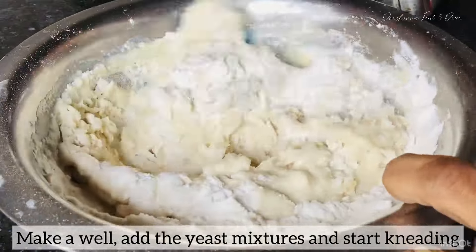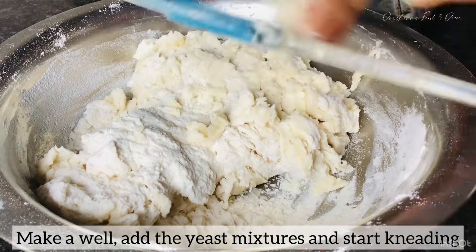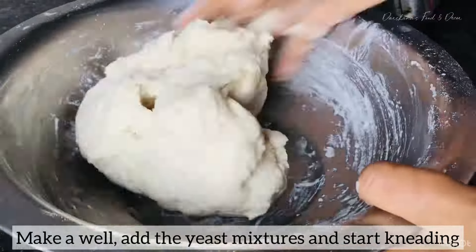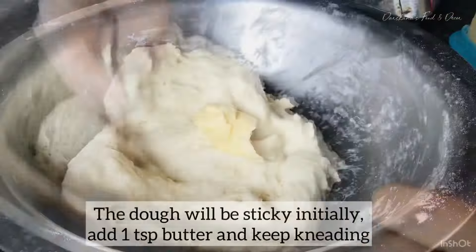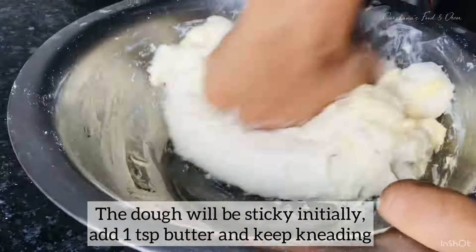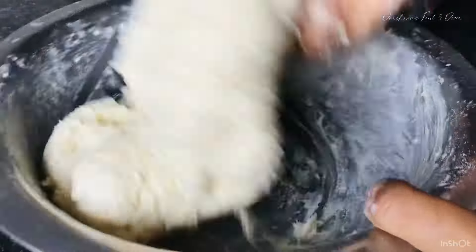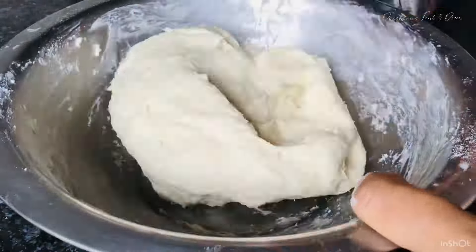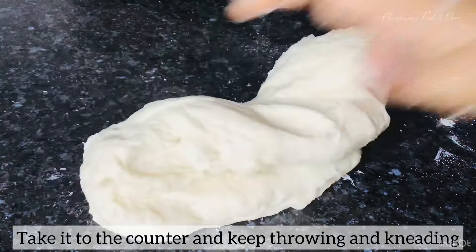Coming back to the process: I have taken maida and added one and a half teaspoon of salt. In this recipe I'm using active dry yeast. After that I'll be kneading it. For the liquid, I am using lukewarm milk, but those who are lactose intolerant or have any problem with milk can definitely go for normal water.